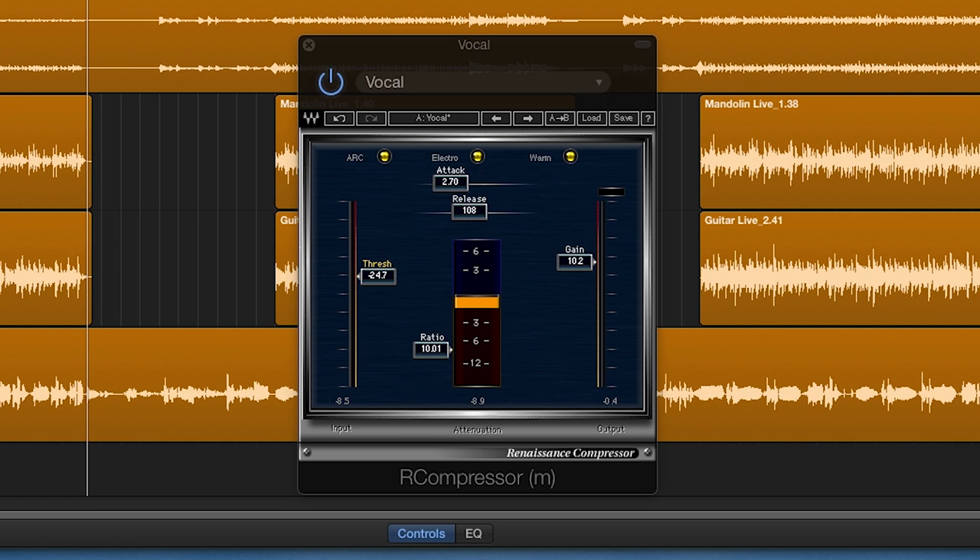For the second compressor I'm using the Renaissance compressor. Here I'm compressing quite a bit more — the ratio is set to 10 to 1, the attack and release are a bit slower on this compressor, and I boosted the makeup gain about 10dB. The threshold is a lot lower, giving the vocal a more in-your-face and intimate sound.